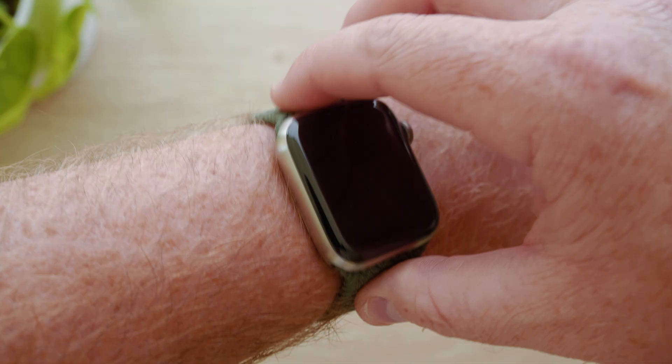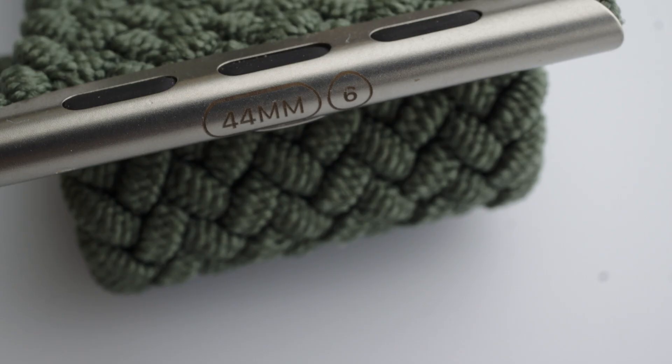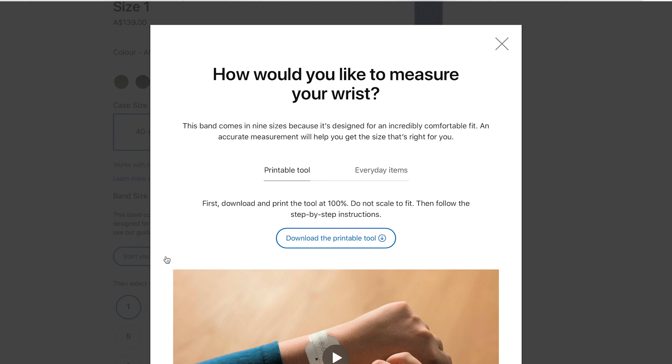As for my sizing, I visited my local Apple store and using their measuring sticker I was on the low side of a size 7. I tried on the size 7 and it was a tad loose for my liking, so then tried on the 6 and preferred the more snug fit. To get your sizing, head to the Apple website where they have a printable tool along with instructions on how you can use everyday objects to get your size if you can't print the tool.